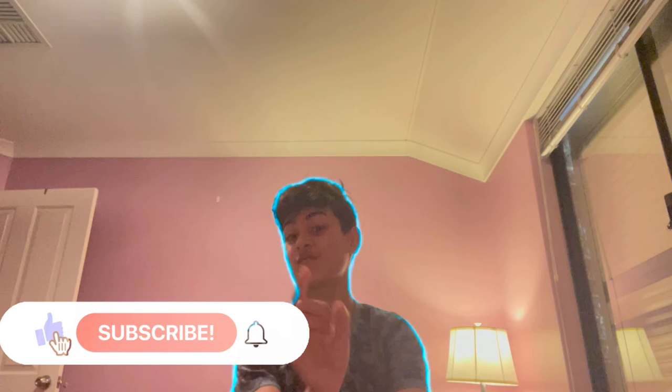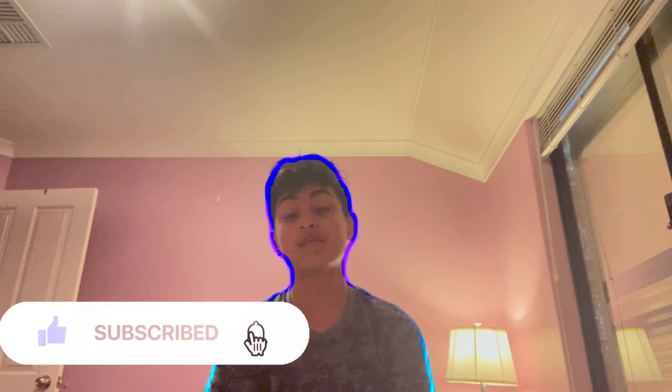Hello guys, so today I have some bad news and some good news. Let's start off with the bad news first. Recently I haven't been posting because I've been editing my videos, but the bad news is that last week...